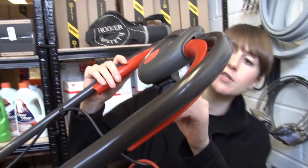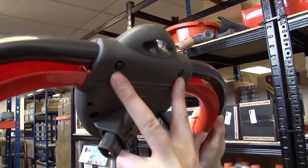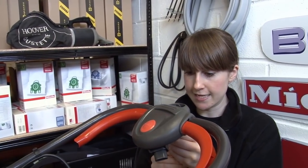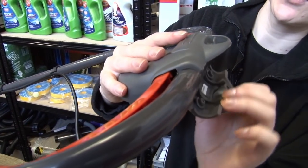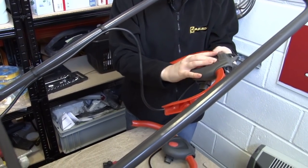To remove the switch box from the handle, I need to remove these two screws. For this I need a torx key, and you can get a set on the eSpares website. With the screws removed, I can now remove the switch box from where it sits on the handle.